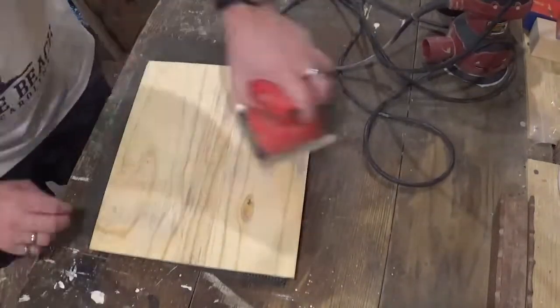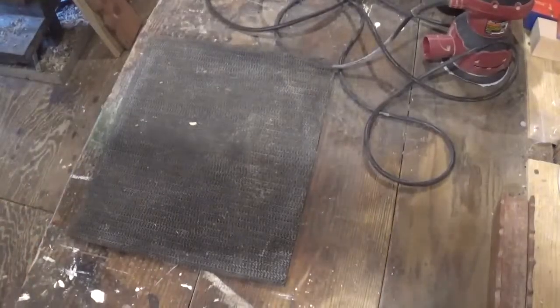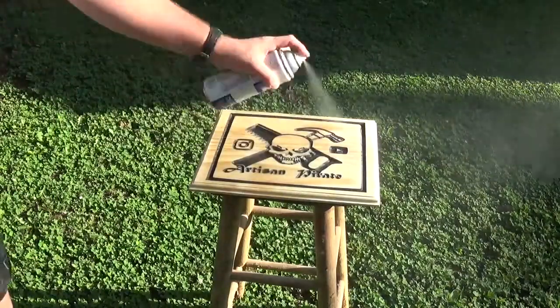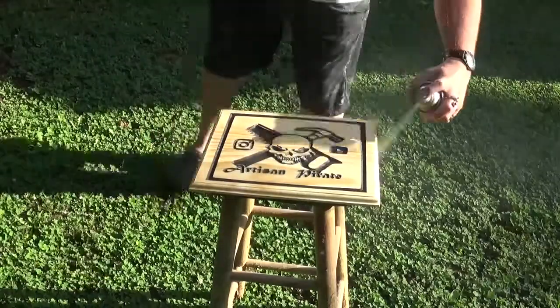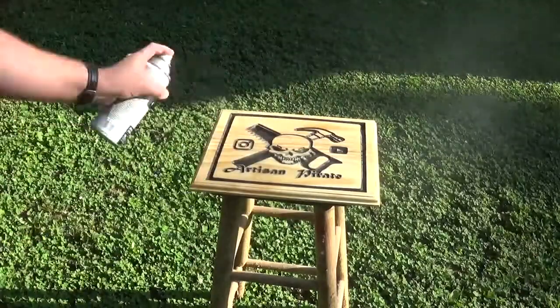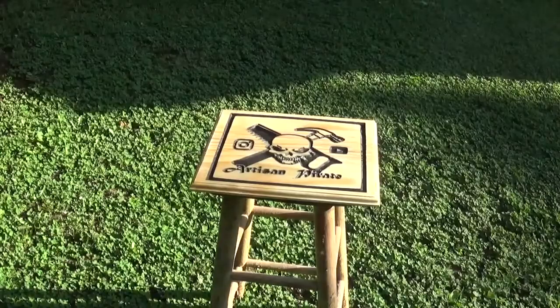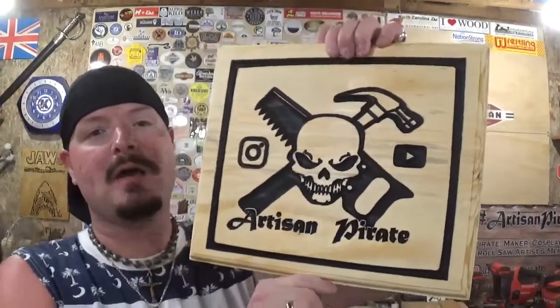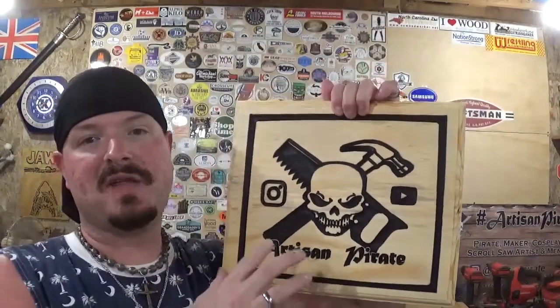I'll clean all the sawdust off, take the sign outside, and give it several coats of clear gloss spray lacquer, and the project was complete. Here we have the completed shop sign — it came out amazing. This new technology out here in the workshop blows my mind. I have seen CNCs run before at makerspaces and at the ShopBot factory in Durham, but this is just new and humbling to have it out here in this little workspace.